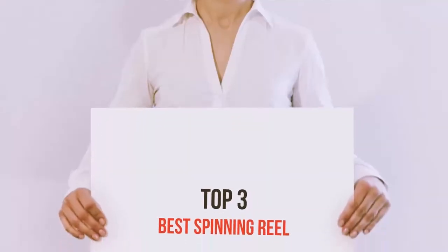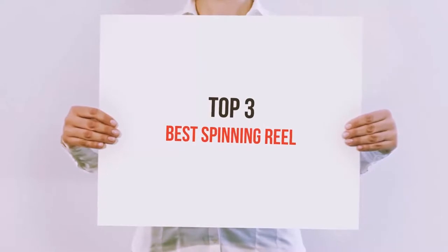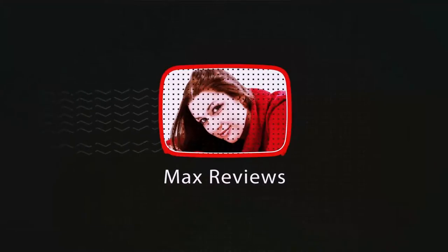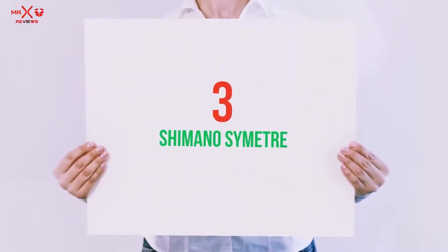Hello guys, welcome back to my channel. Now I'm gonna talk about the Top 3 Best Spinning Reels. Starting at number 3: the Shimano Scimitar.